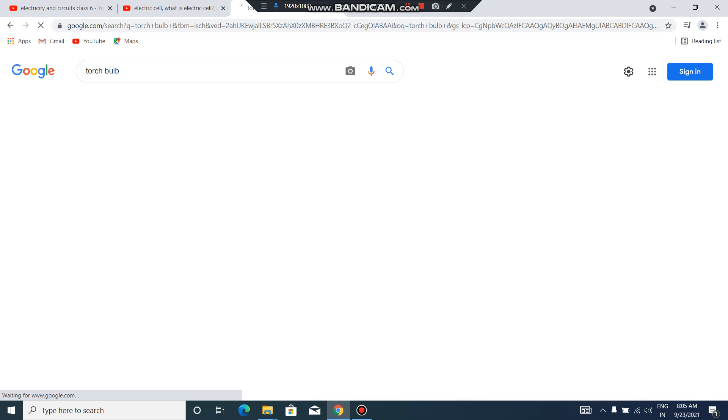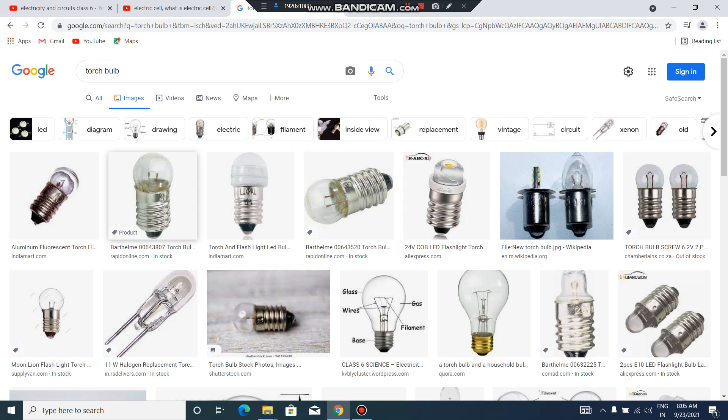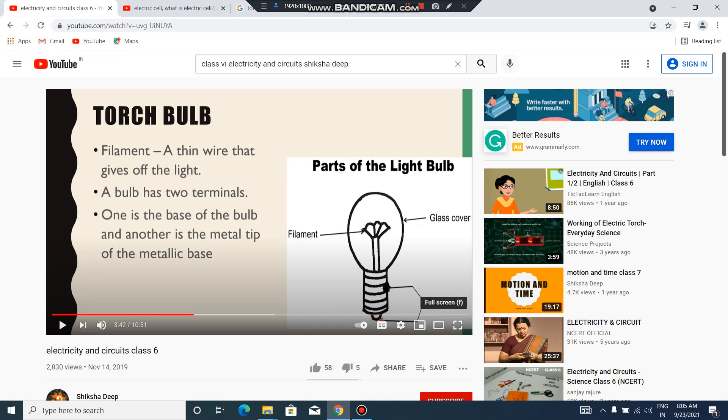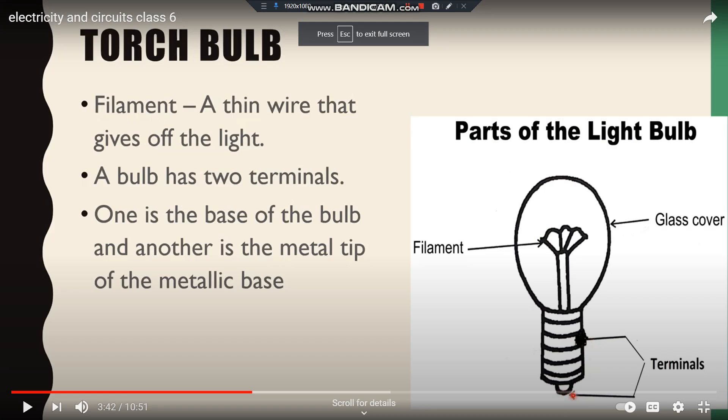As I have told you, the bulb is made up of filament, glass covering, and two terminals. This is all about our electric bulb.